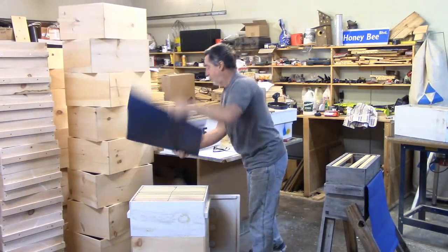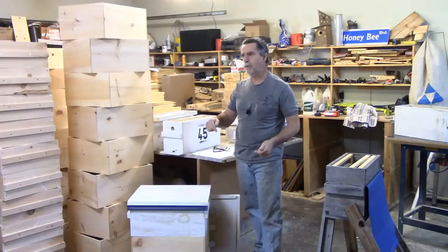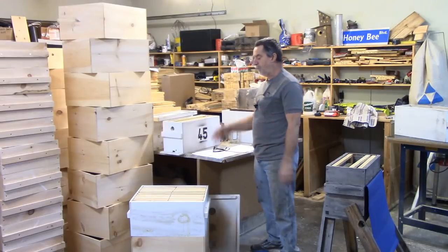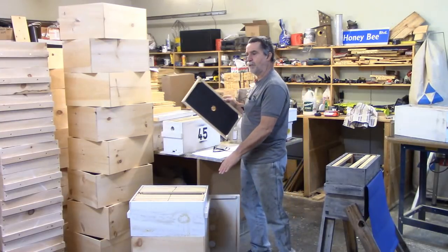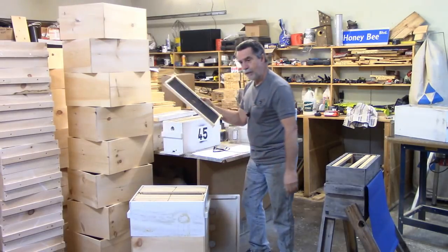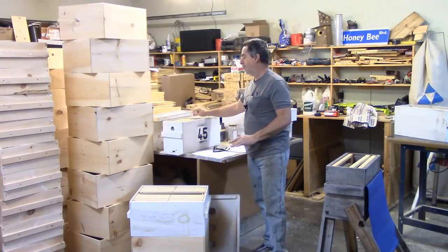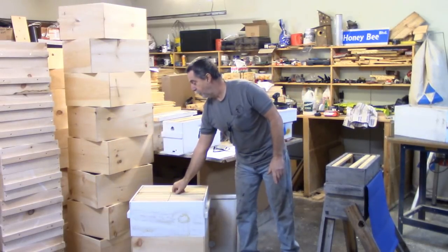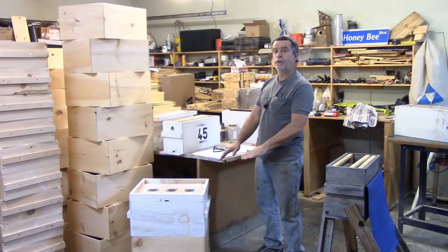I go to the colony I'm going to use for a cell builder and I'll split these two boxes apart — I just find it easier that way to find the queen; she's not running down and back up. I'll go through that colony, find the frame the queen's on. If it's in the top, wonderful. If not, I rearrange the hive so that when I'm done, I've got a couple of nice frames of pollen and an empty space. I take this frame — the queen is laying on this frame with all the bees and I'll just set it aside. Then I grab a frame of foundation, put it in between, put this all back together, close it up, and I'm done with this one for now.